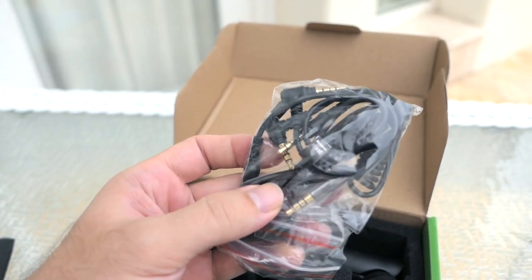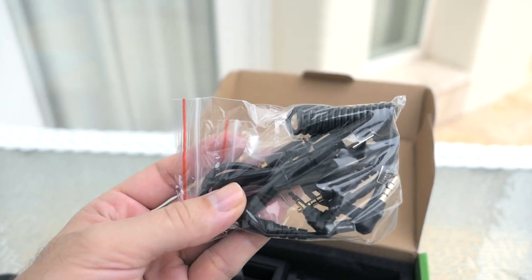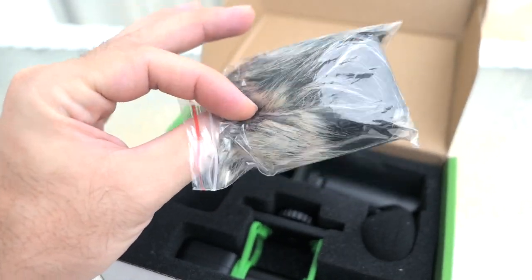We got quite a few different cables here, and the reason for that is because there are different types of connections you can make. Looks like we have an adapter to use it with your cell phone, and we also get a little wind muff.